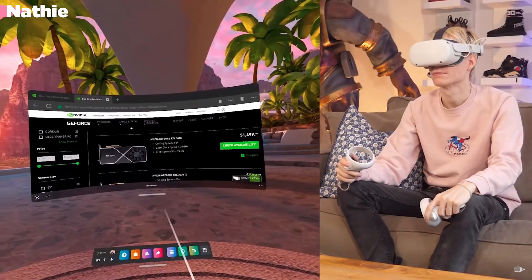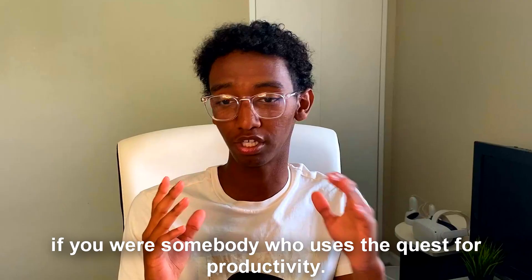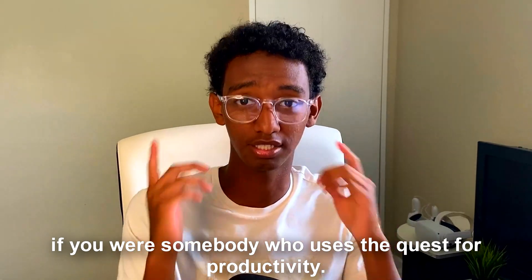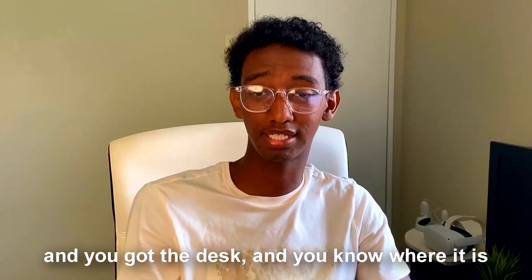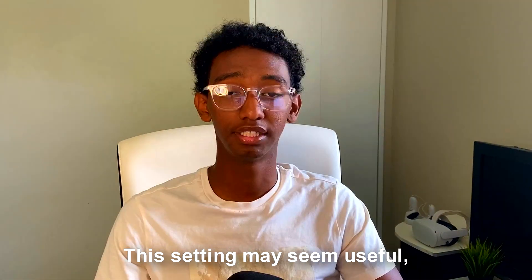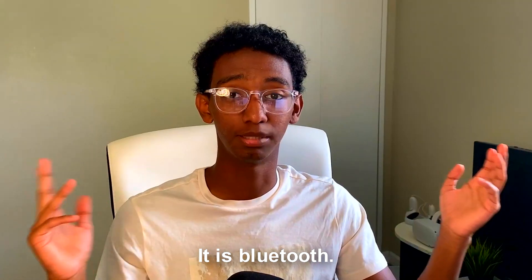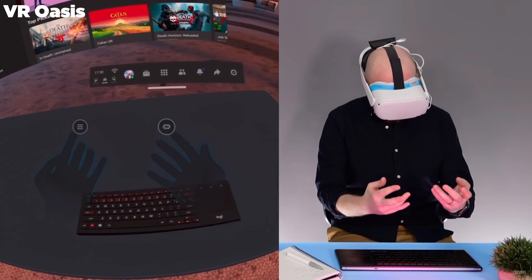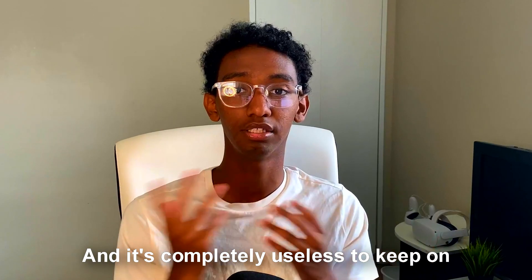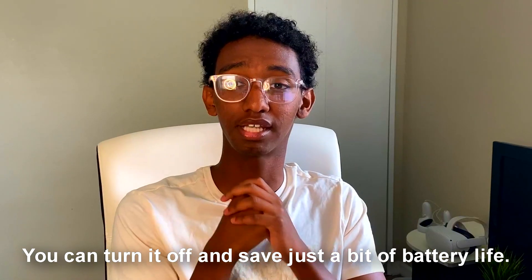Another setting you must turn off is the couches and tables feature, where you can show your couch and table in VR. It's a really cool feature and will be very useful if you use the Quest for productivity — like connecting a Bluetooth keyboard and knowing where your desk is without taking off your headset. But turn it off for the sake of battery life. Bluetooth is great, but it's completely useless to keep on if you're not going to use a controller or keyboard.